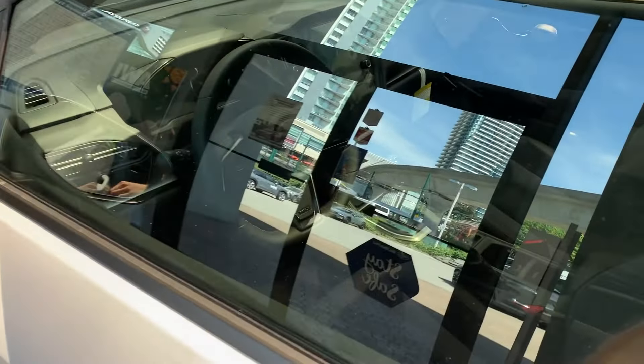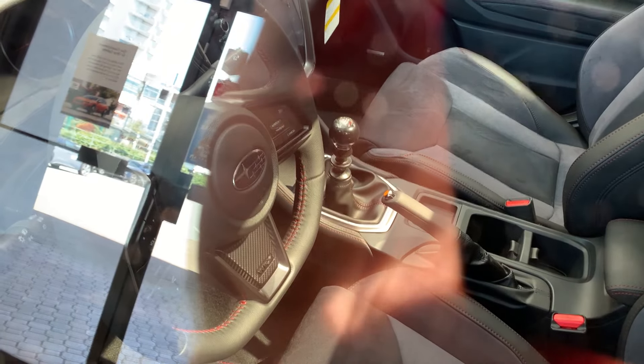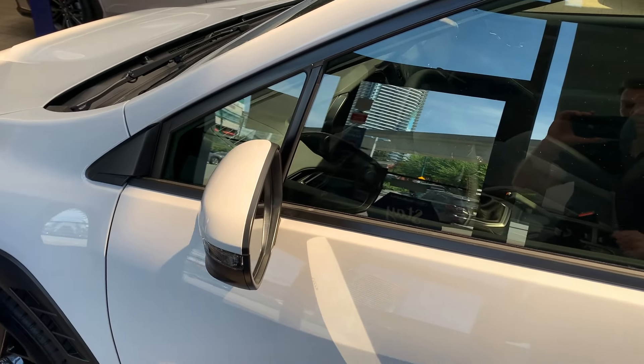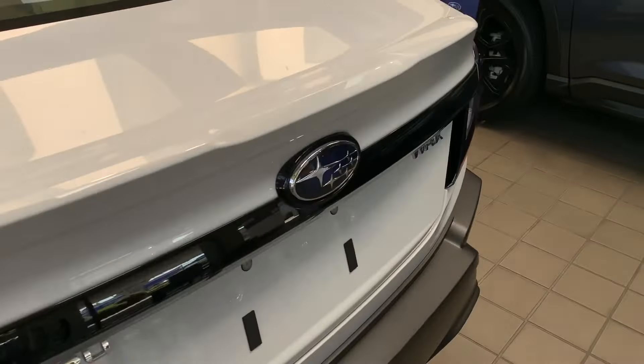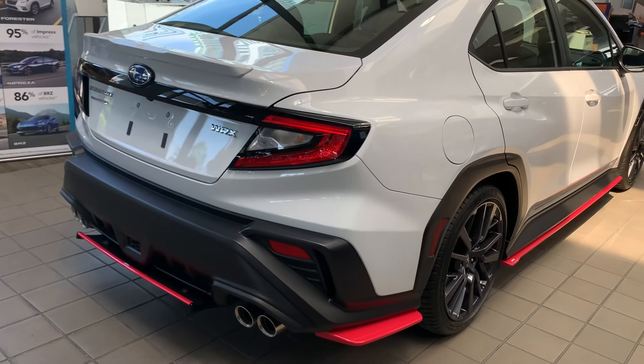Inside — the car is locked, but we do have the STI Duracon shift knob. This is a lighter shift knob, not like the other STI performance shift knob. This one is actually lighter rather than heavier, and it's made of a material that's not very grippy — it slides in the hand really easily. That's our new addition with some Subaru STI accessories.